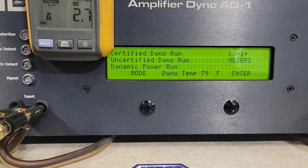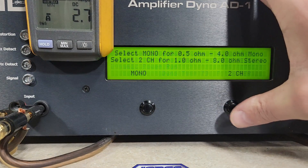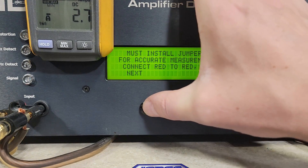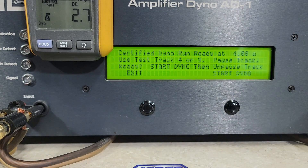We're going to do 4 ohm first, then 2 ohm, then finish with 1 ohm, and I might hit a few 0.8 ohm runs on this one. Certified is up to one percent distortion — the dyno will stop reading when it sees one percent distortion or clipping.